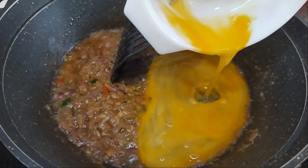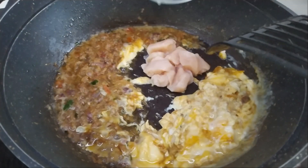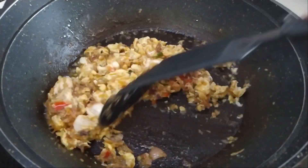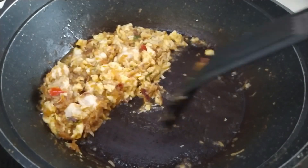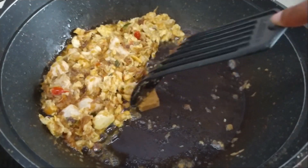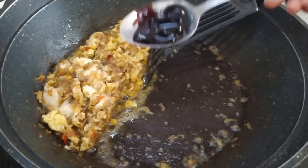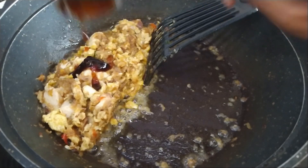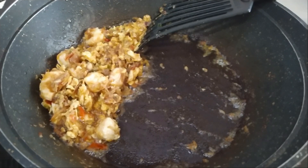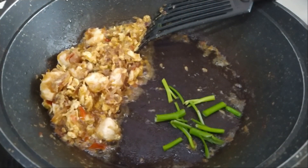Pour in the eggs and mix that in, then put in the chicken cubes. Now we're going to add one tablespoon of oyster sauce. Let's put it to the side and let it cook, then we're going to put in the kangkung now — go in with the stems first. Let it cook for a bit.